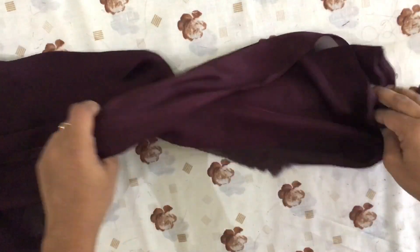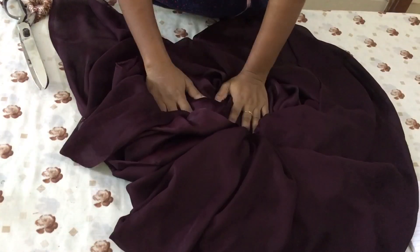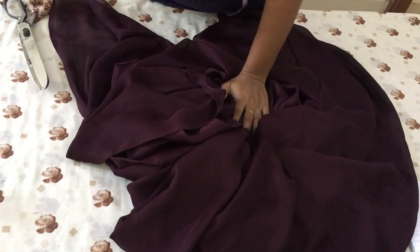The first piece of the material is trimmed from the bottom of this material. I am going to stitch in the skirt portion.